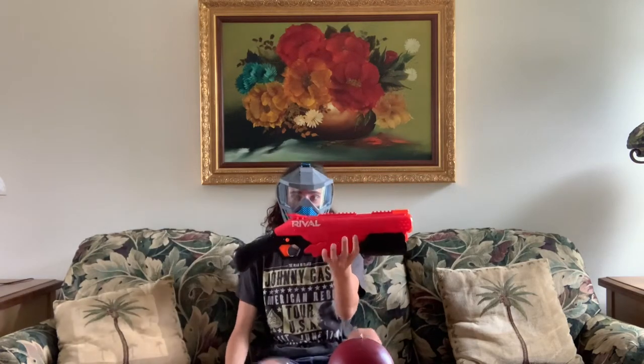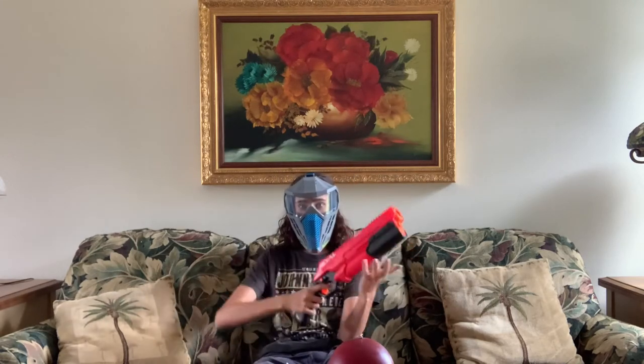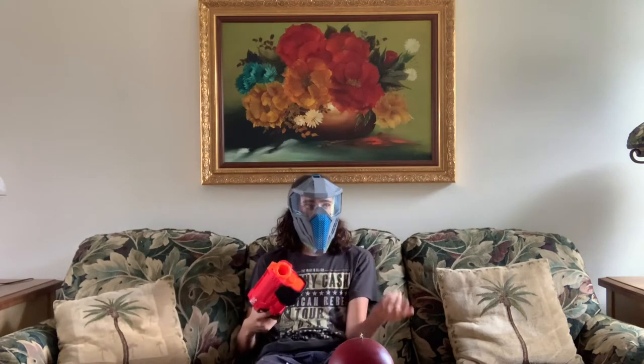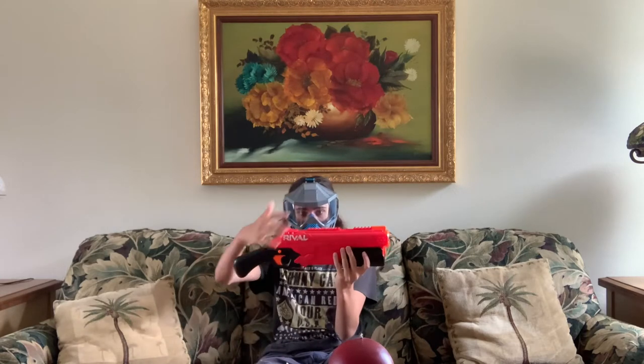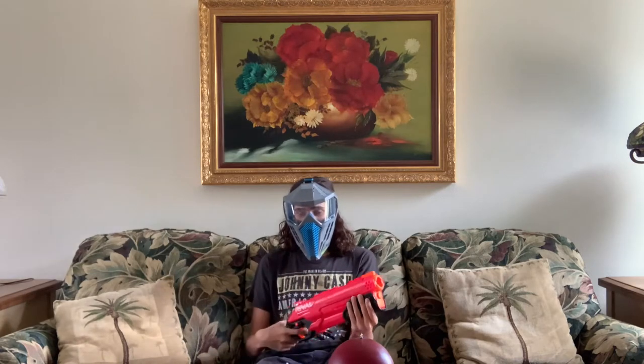Hi, I'm Pineapple. Let's review the Takedown. This blaster is an eight-shot shotgun — kind of. It looks like a shotgun, feels like a shotgun, works like a shotgun, but it doesn't shoot two at once or multiple projectiles per fire. This is a single-shot blaster with an eight-round internal magazine, so you're not actually going to be getting shotgun shots like with the Rough Cut or the Sledge Fire. This blaster is in the Rivals series — it shoots Rival rounds, so you're going to be getting Rival performance: roughly 90 to 100 FPS.